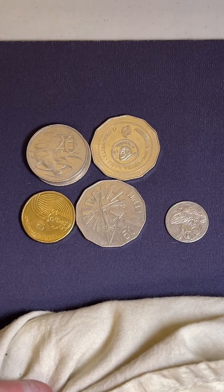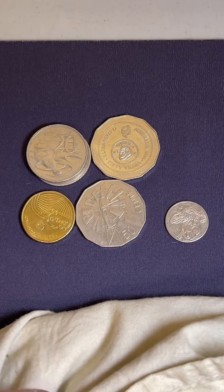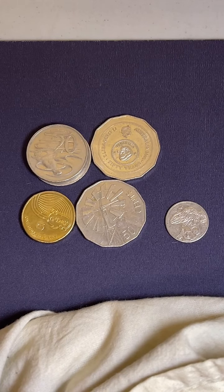Phoenix, I have a Matthew Flinders coin - it has the two people on it. Nice, yeah - Bass and Flinders.